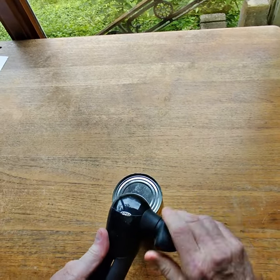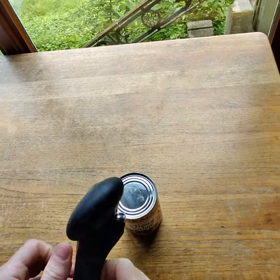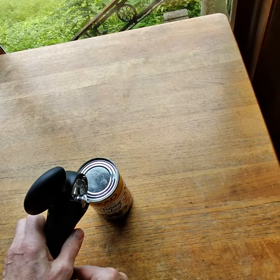Then you back it up, and then you use the handy little lifter tool.